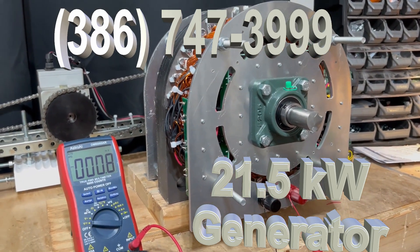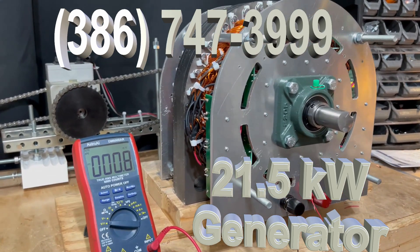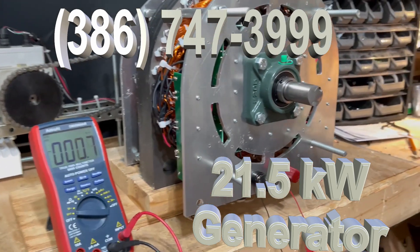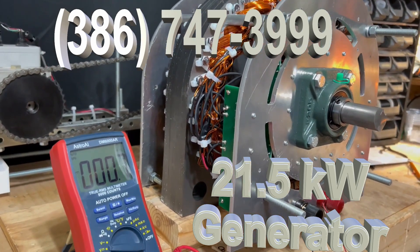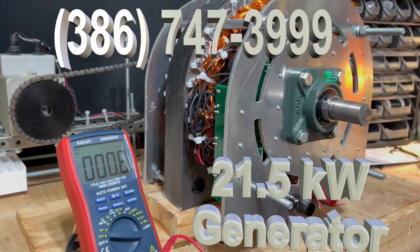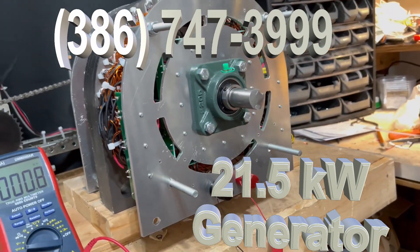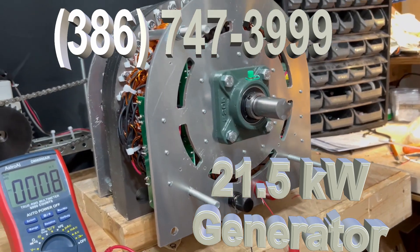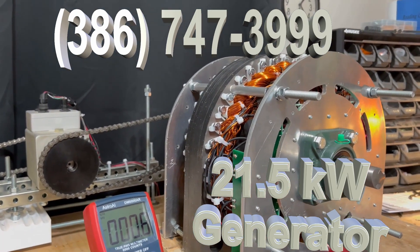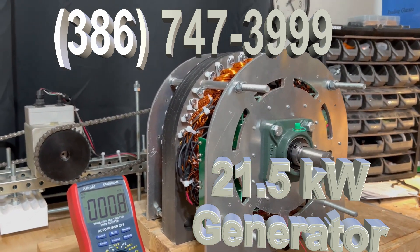The closer you have the rotor to the coils, the more power you're going to make. Then we used N52 magnets to drive the coils tighter. We're using our new green boards with the special rectifiers. So we've increased the speed of the coils, and then we increased the power to the coils by tightening the magnets.